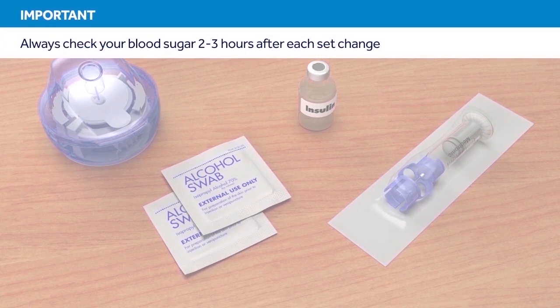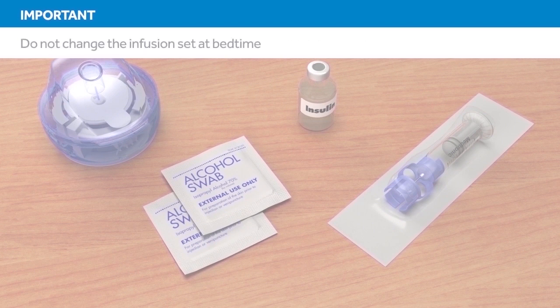Remember, 2-3 hours after inserting a new set, you should check your blood glucose. Checking your blood glucose is the only way to confirm that your infusion set is properly inserted and that you are receiving insulin. Therefore, it is best to avoid changing your infusion set at bedtime.